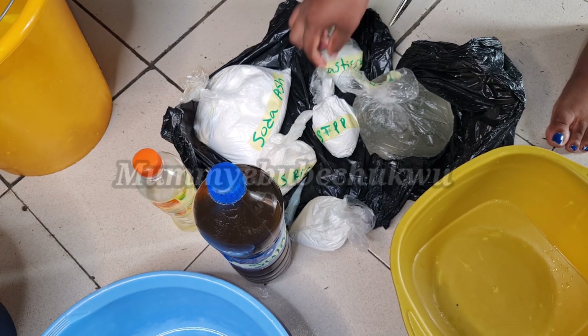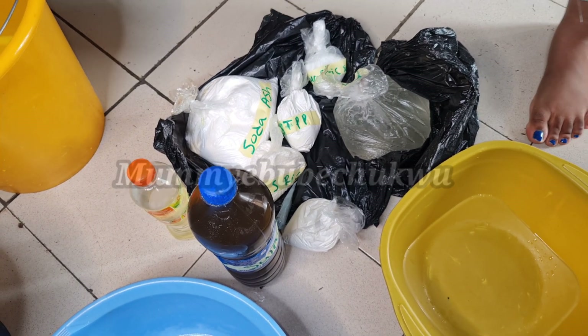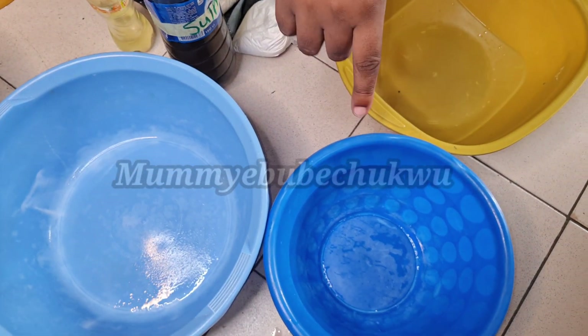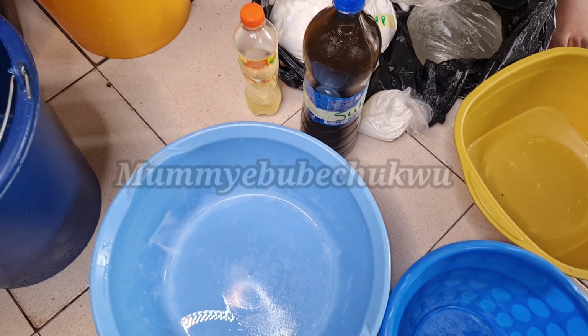First, I'm going to put two liters of water in this bowl and two liters of water here, and then I'm going to mix the chemicals.